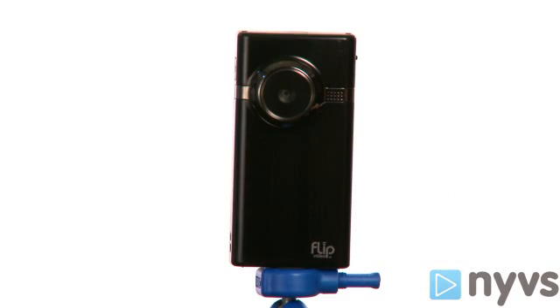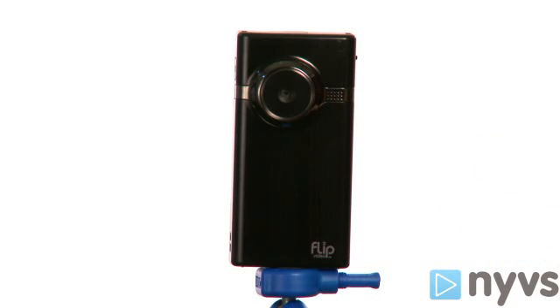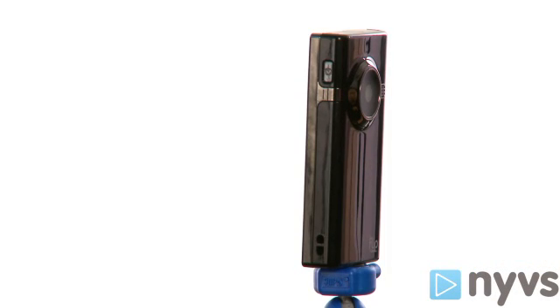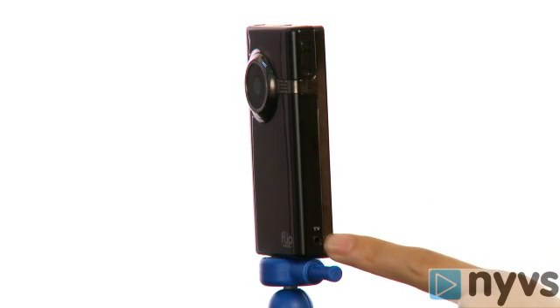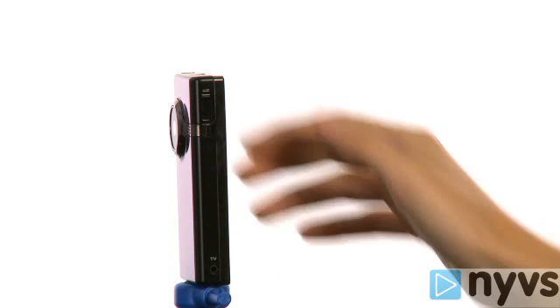So let's give a quick tour of the camera. The first thing you'll notice is a fixed lens with a microphone next to it. On the side, you'll see the power button. On the other side, there's a TV out port where you can connect your Flip to your TV with the provided cable. At the top is a switch that pops out the USB connector, which serves both as a charger and a way for you to transfer and edit your videos on your computer.